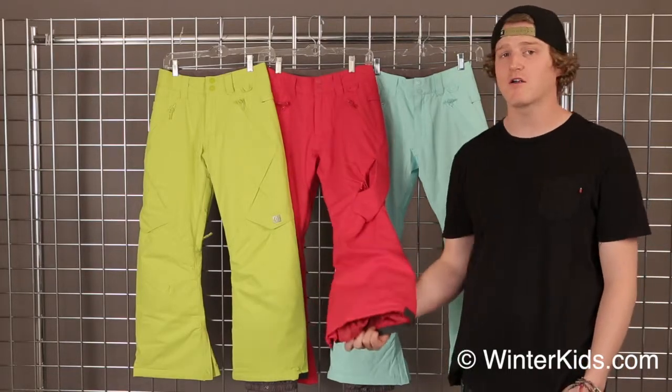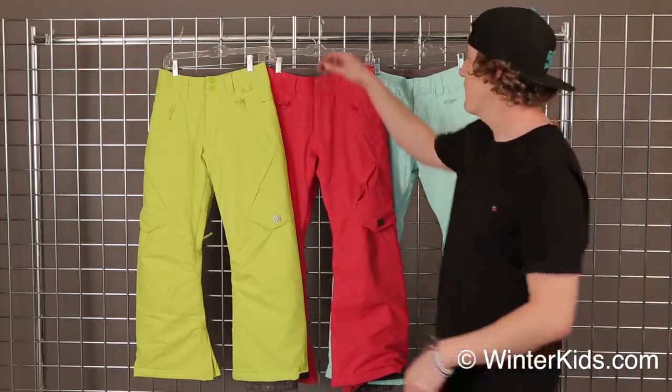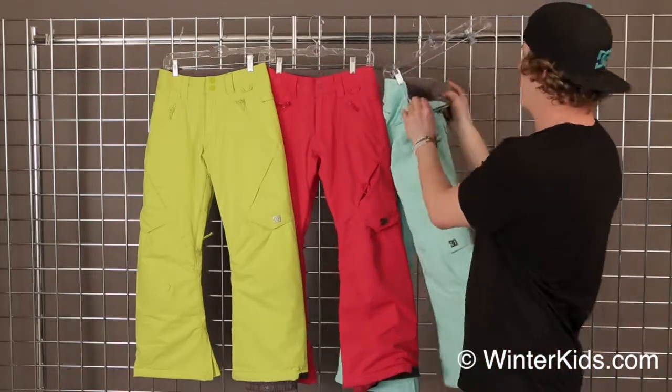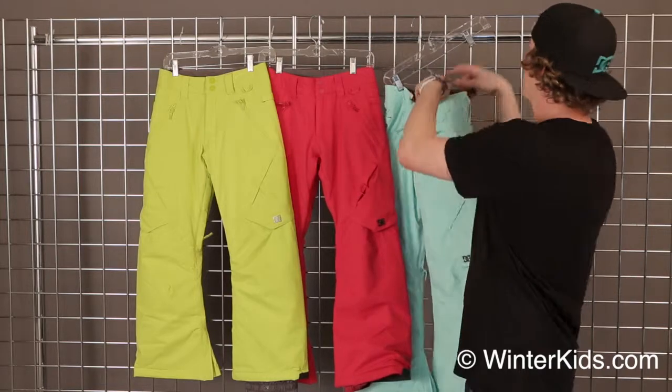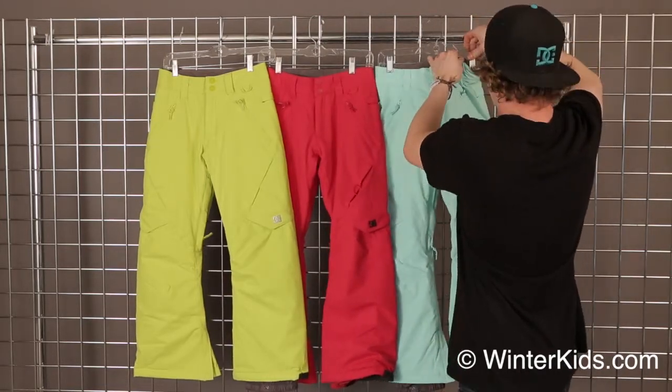The pants are going to last a lot longer and you're not going to have to buy nearly as much clothing for your kids throughout the year. This pant is also featuring a nice adjustable waist gaiter right here, so you can buy the pant a little bit bigger and allow your kids to grow into it throughout the year.